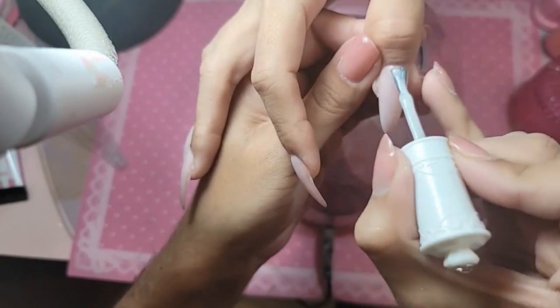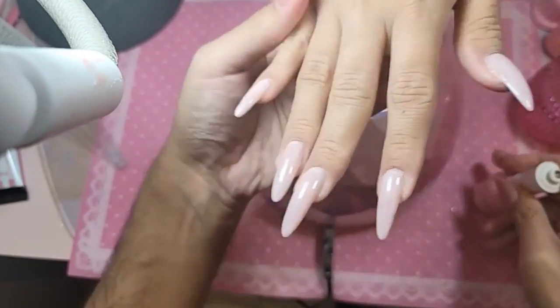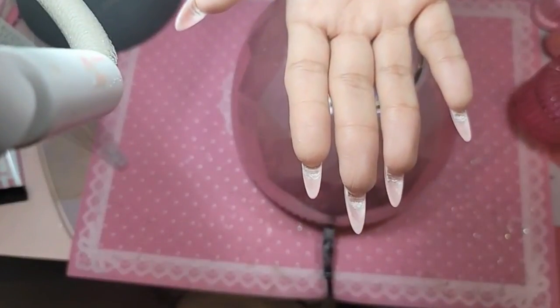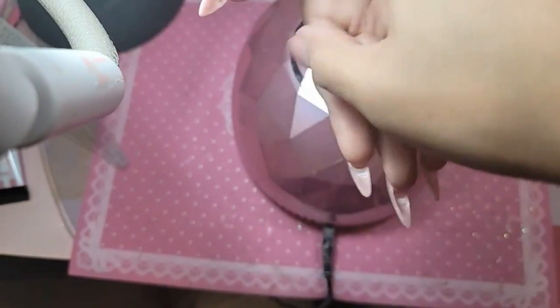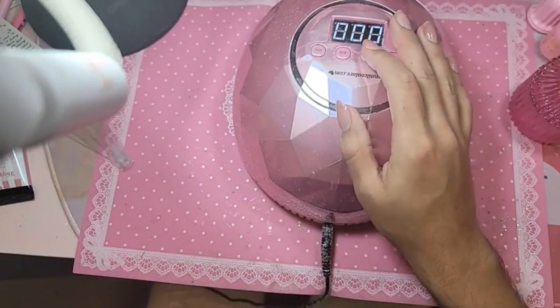And then my personal favorite — the diamonds! Let's turn the hand upside down and let that gel level out just for a few seconds, and then we're going to get the caramel diamond flash gel.